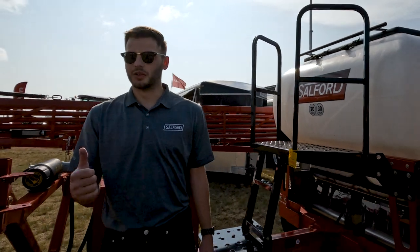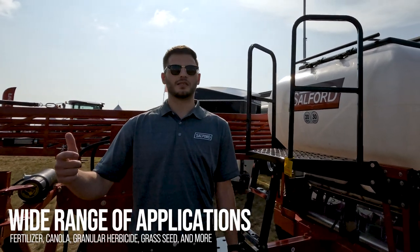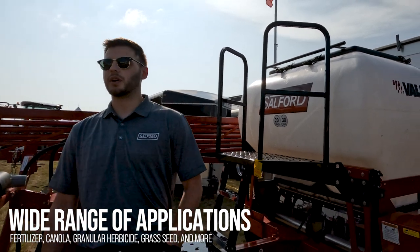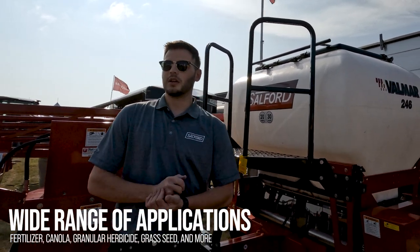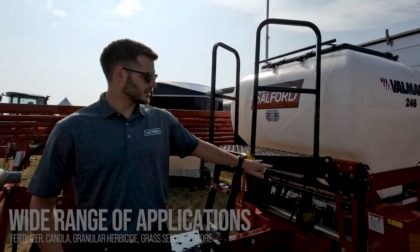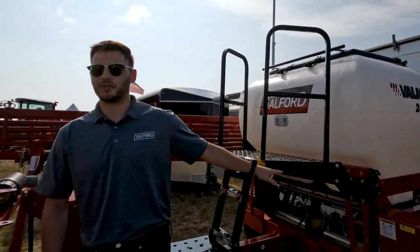This machine is very good for doing canola, herbicides, Abidex, and Edge. We also do grasses with it. We have a gray roller — a 12-groove gray roller. When you're doing grasses it tends to bridge up, so you want to put an agitator inside the tank, which is just simply an add-on from the factory.